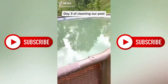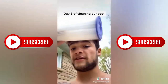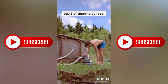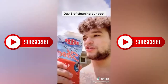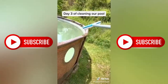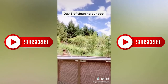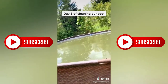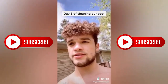Day three, cleaning the pool. It's clearing up a lot — just a bunch of bugs and leaves, and you can see through the windows now. My brother and sister are doing schoolwork, so I've got to replace this filter by myself. We've got this nasty filter out. Now we're adding some more pool shock. I'm going to scrub the bottom of the pool a little bit. That's all we can do for today, so we'll come back tomorrow for day four.